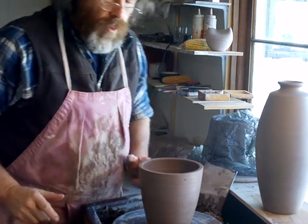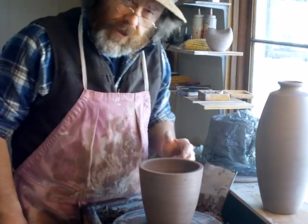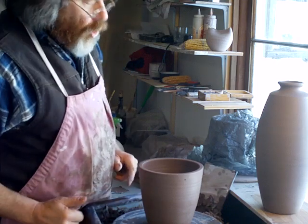Hello everybody, welcome. I am in the process of joining together a couple of pieces to make up a whole pot.